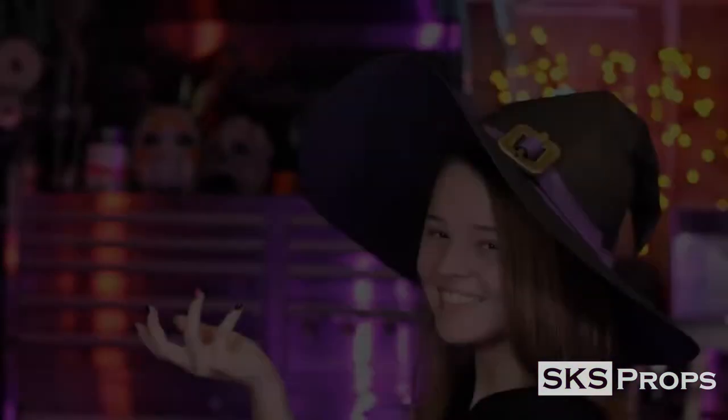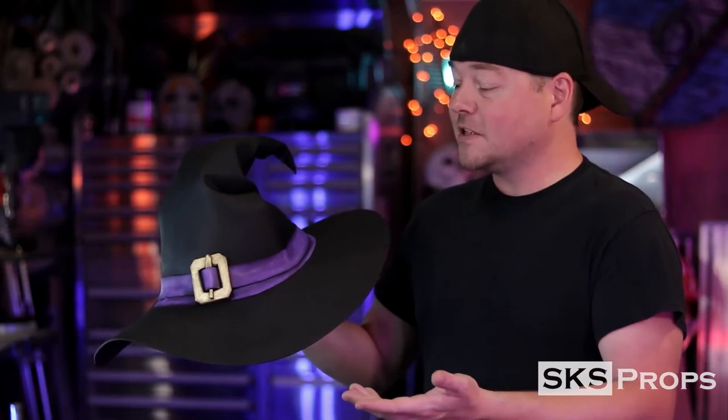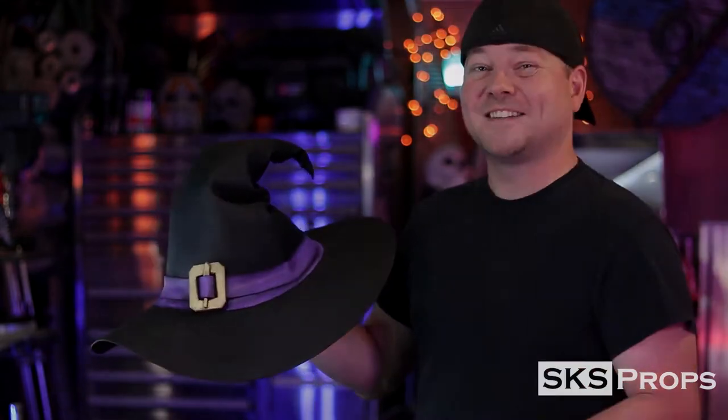I took those templates and made my final version. This is still 2mm foam, but it's been sealed with Plasti-Dip and then painted, so it's considerably more rigid than my concept version was. I want to show you guys what it takes to put together your own custom witch's hat. We've got a lot to do, so let's get started.